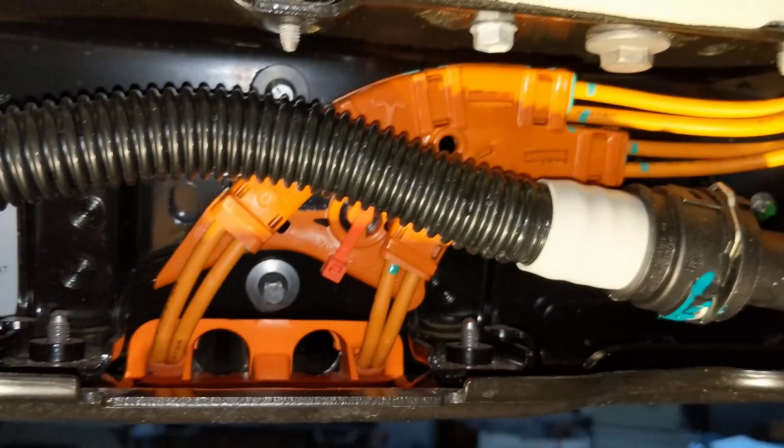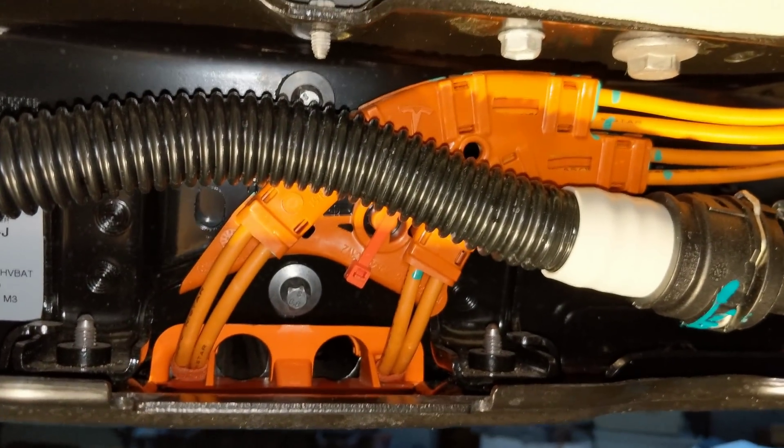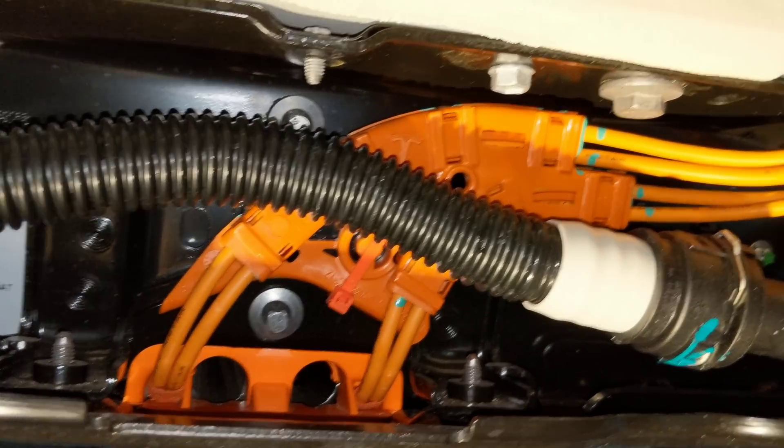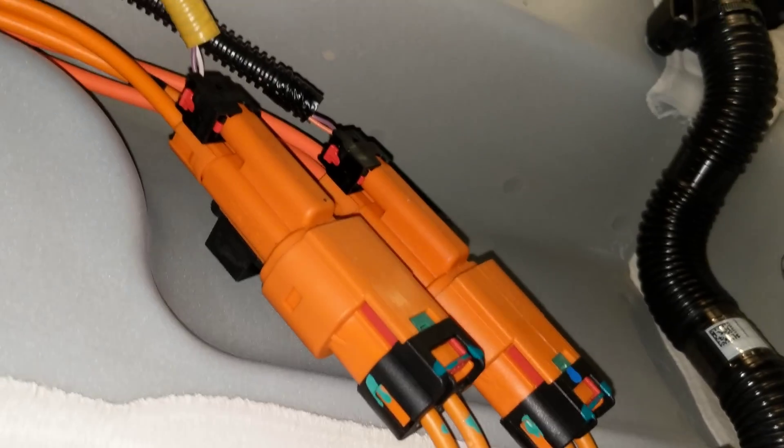Here's where the high voltage wires come out of the pack. Those two holes would be where the cables come for the front drive unit if this were all-wheel drive. Those two connectors are for the AC compressor and cabin heat.